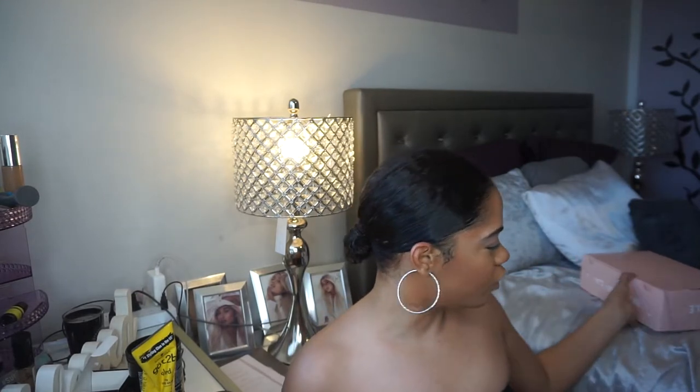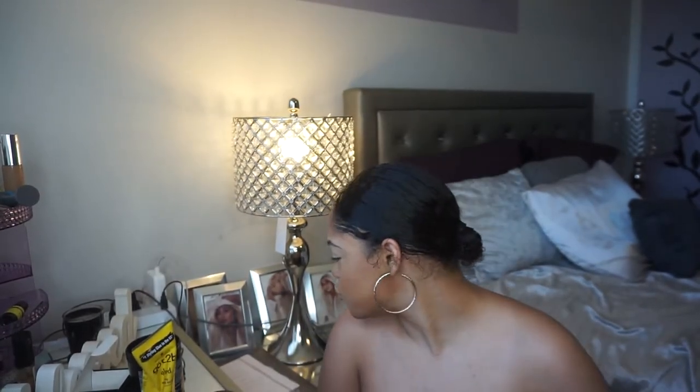Hey guys, it's Nikki — welcome back to my channel, or welcome if you're new. You guys are at a completely different angle, and my room is basically new. Got some stuff done to it, got some new furniture, so we're gonna see how this setup works. If I don't like it, I'll change it back.